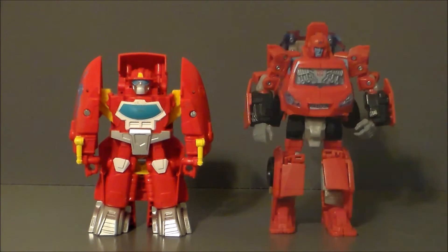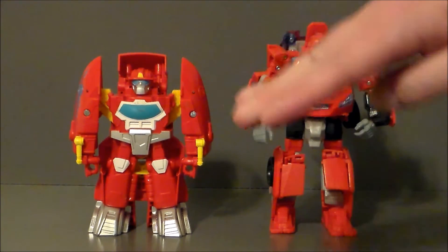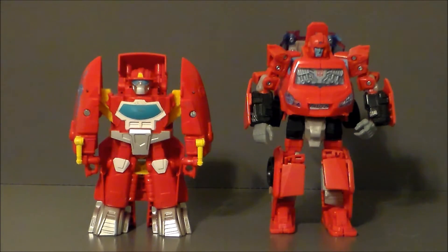For comparison, here we have Heatwave next to a Chug Ironhide — because I guess they're both red. This was the first figure I picked up to compare. Not too terribly bad of a little kid's toy as far as size goes. It's a little bit smaller than the Chug. Now, its biggest drawback is it has no articulation, but again, this was designed for little kids, so you can't really fault it for that.